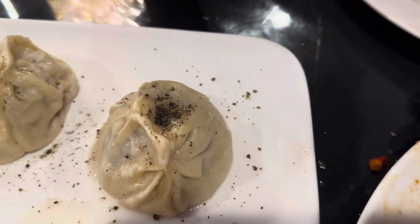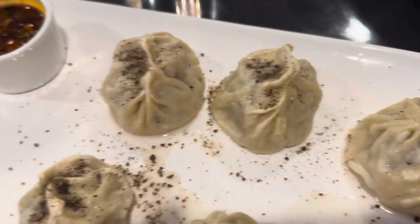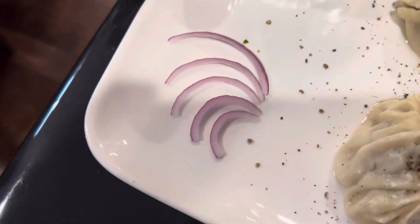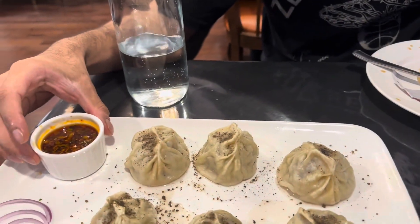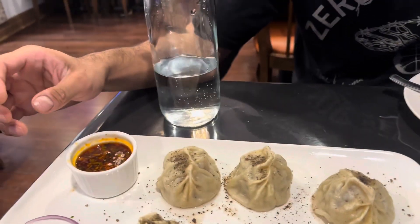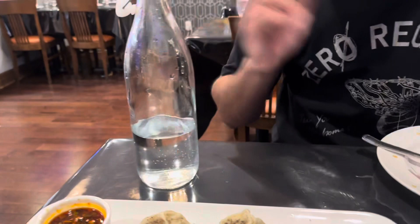I thought it'd be squishy. Oh, the bottom is kind of squishy. It comes with a couple of onions, gone brown. How am I supposed to eat this? I think just dip it in the sauce. Did I pick it up with my hand? No, I was going to use my fork. Yeah, I'll just use my fork.